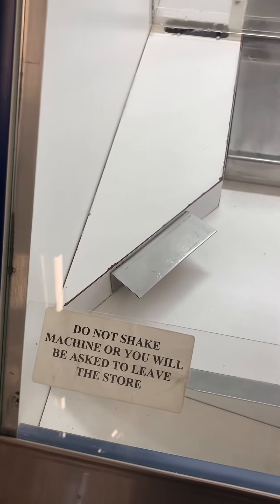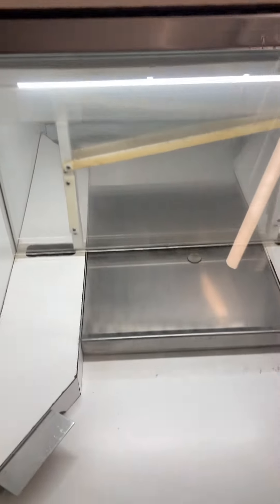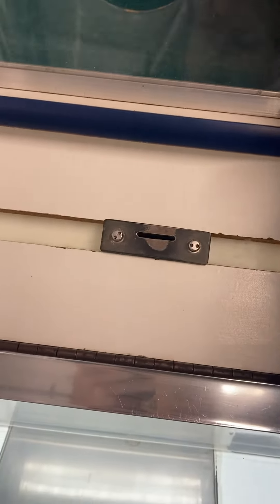We do have a sign here that says 'do not shake machine or you'll be asked to leave.' However, the machine also has an alarm and a tilt system. So if you go ahead and shake the machine, the alarm goes off and that little gate closes, as you can see there. And then after a period of time, that gate will reopen — there you go, the gate reopened.